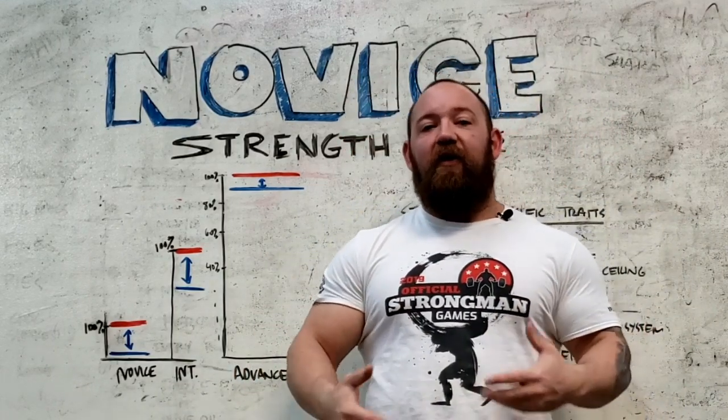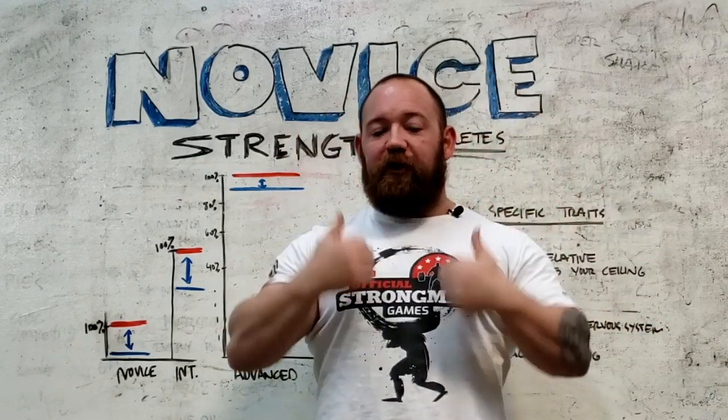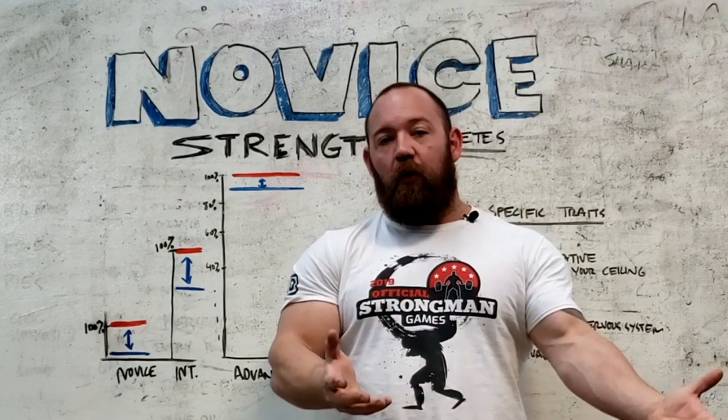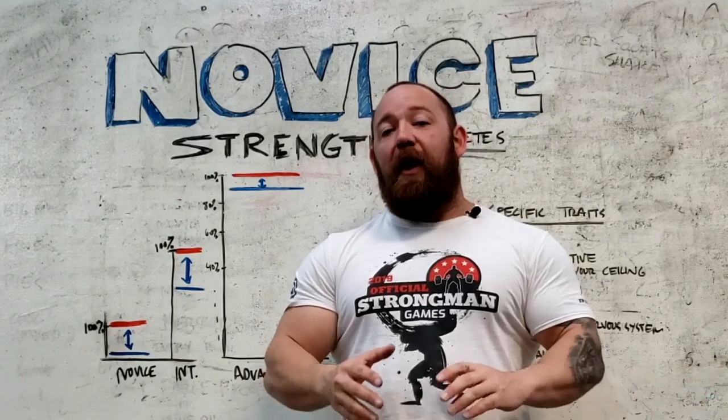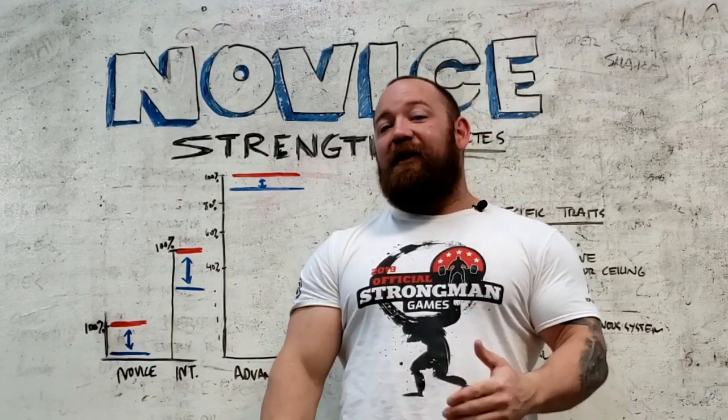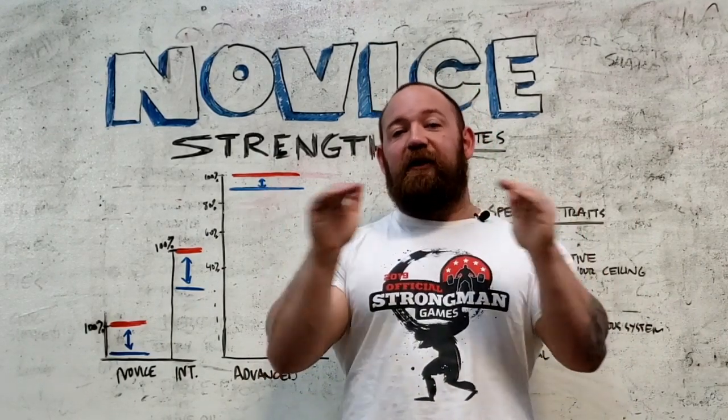Really quickly, we've covered this before — a brief synopsis of how the body works when it comes to strength development. We have our brain, which sends impulses through our nervous system to motor units in our muscles. Each muscle only has so many motor units, but at any given time we can only use a small percentage of those motor units. That is a big factor in determining where our ceiling is.